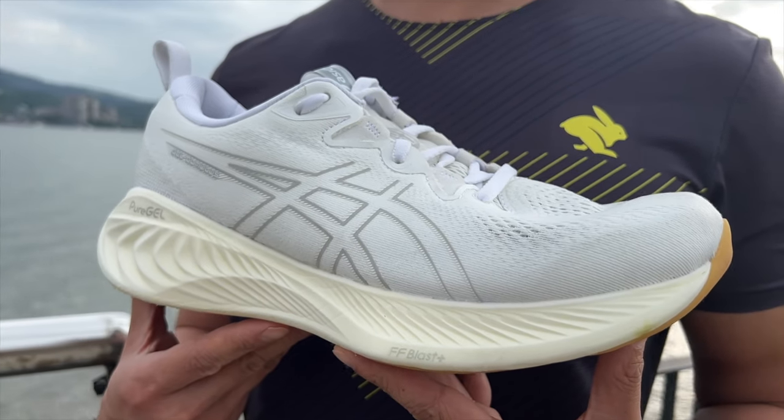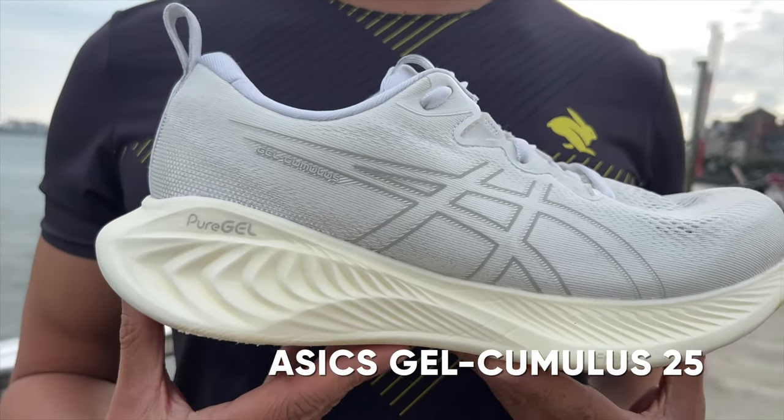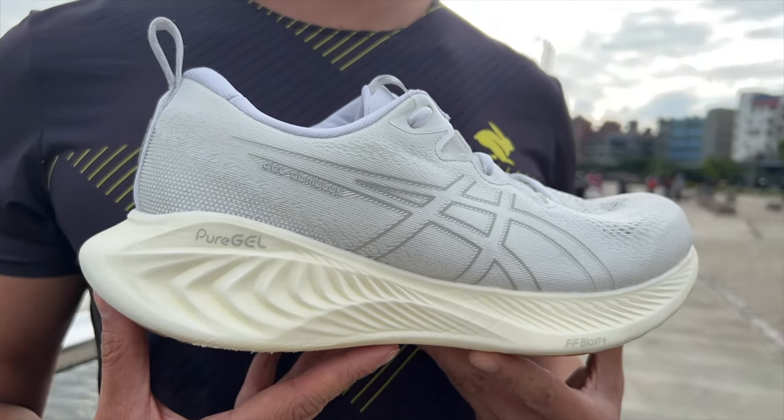The ASICS Gel Cumulus 25 is a mid-range neutral daily trainer and previous versions were designed to be versatile workhorses which could be used for every type of run. But this version is different. I'm Brandon with Running Shoes Guru. I've run over 80 kilometers in the Cumulus 25 and this is my full review.